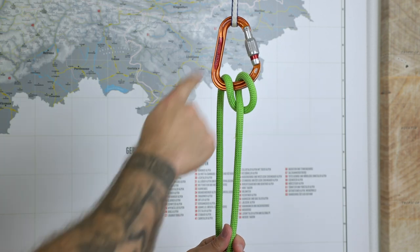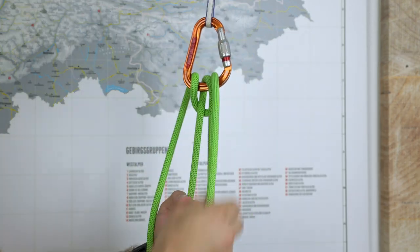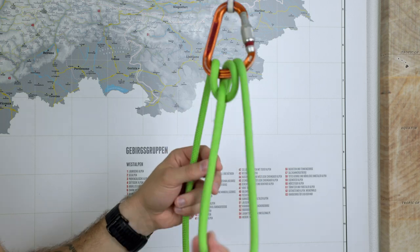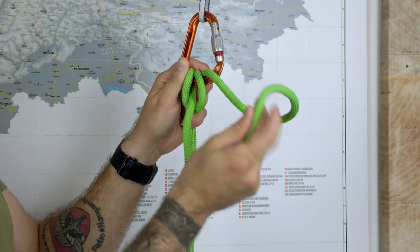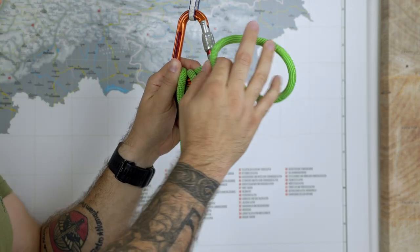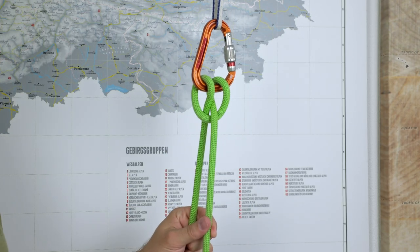Now in detail: we have the munter hitch, we have the breaking end of the rope that I can hold on to at all times, and then I put that end in here. I'll let go of the breaking rope now so you can see what I'm actually doing. I have this loop here and I just put it into the carabiner — it comes from here, up here, like this. And now it's in there. Pull on it and here we have our clove hitch.